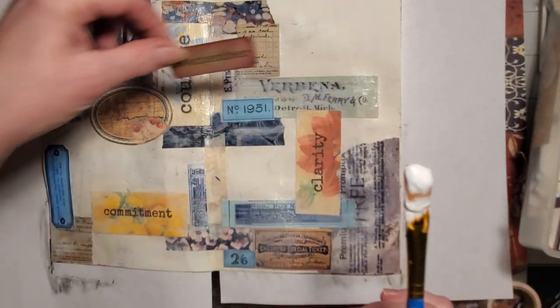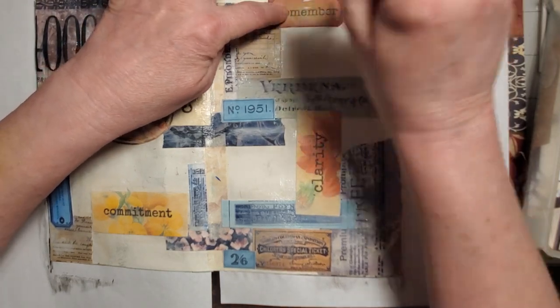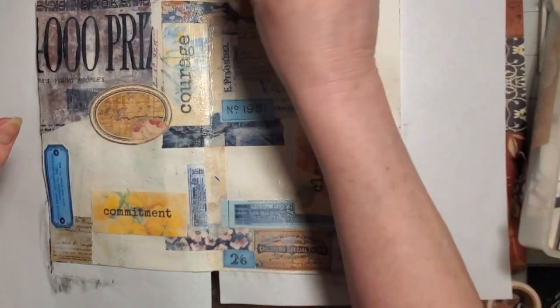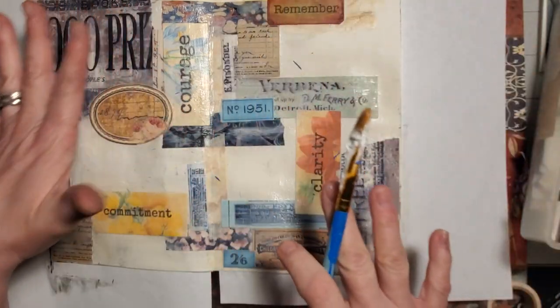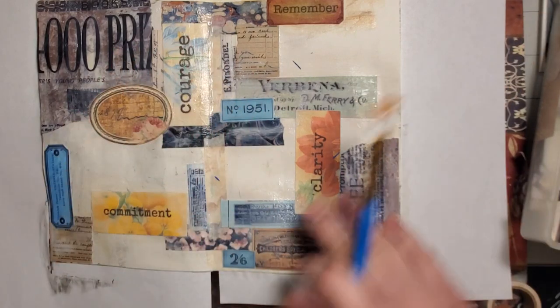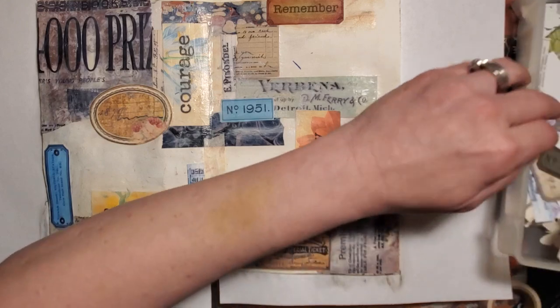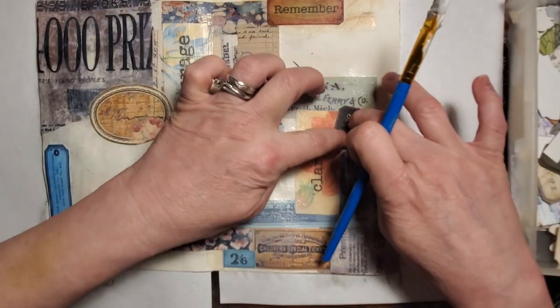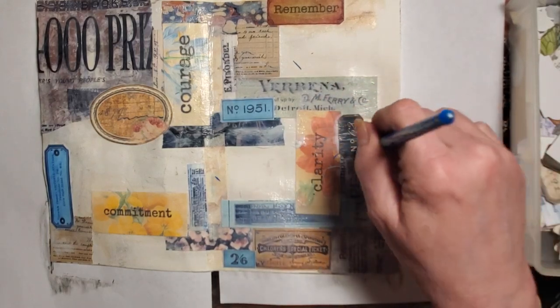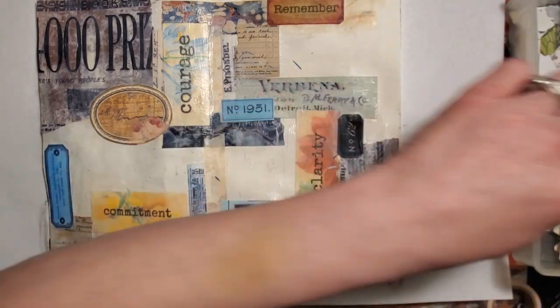Oh, I like this 'remember' one — it looks like it belongs here. I'm going to put it right here. When I get to areas where I have edging that's not quite fitting in with other spots, I'm going to use my washi tape to fill in the gaps. I am absolutely in love with that package of washi tape I got at Hobby Lobby a few weeks ago.